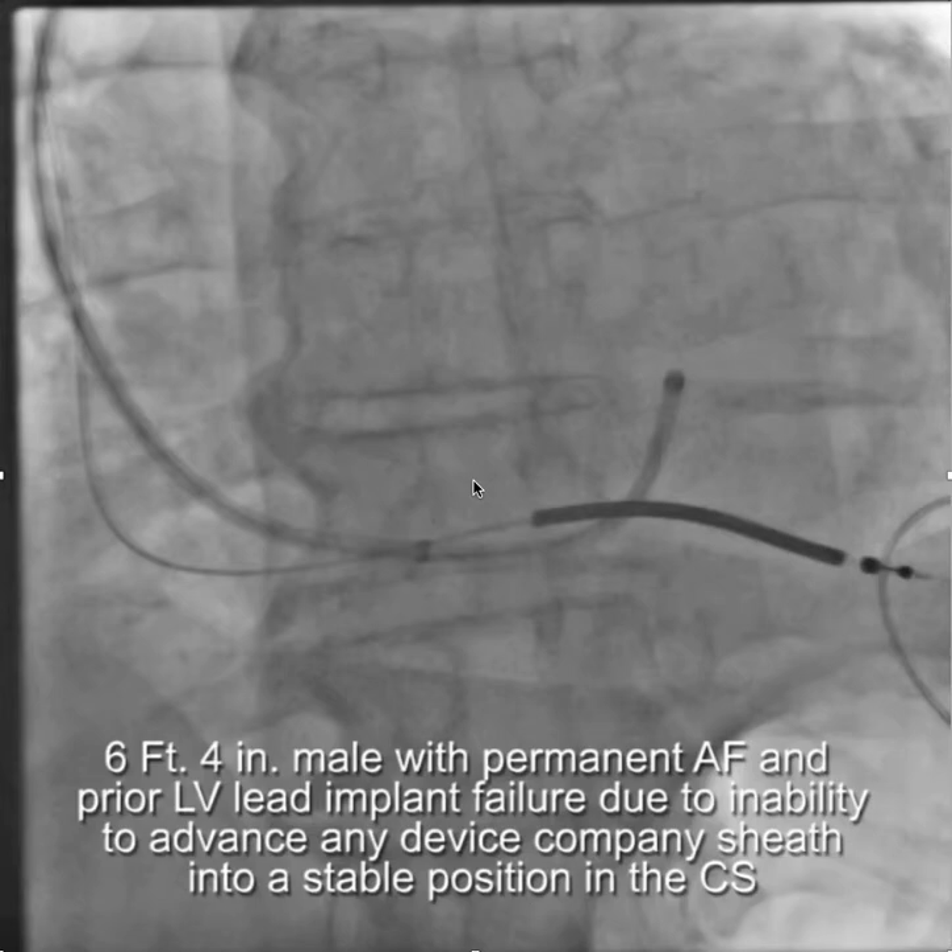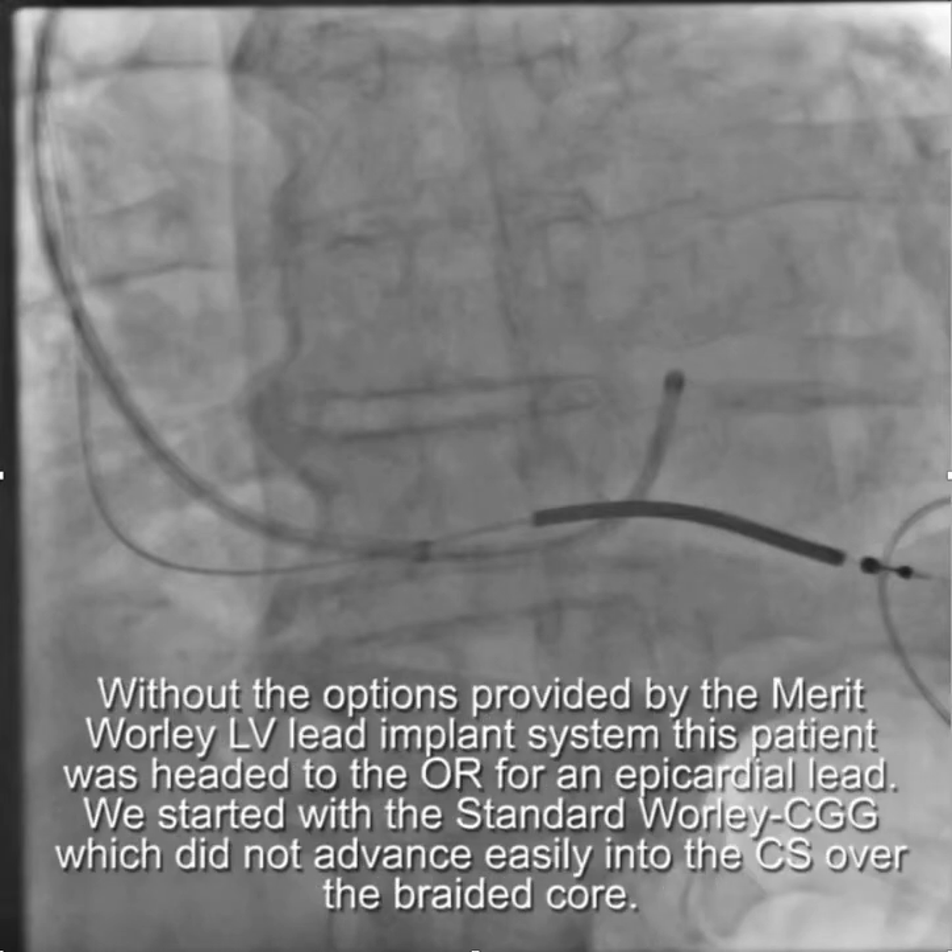This is a case of a six foot four inch, 65 year old gentleman with permanent atrial fibrillation and a prior LV lead implant failure due to inability to advance any device company sheath into a stable position in his coronary sinus. Without the options provided by the Worley Merit LV lead implant system, the patient was headed to the OR for an epicardial lead.